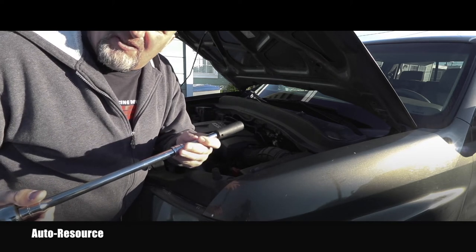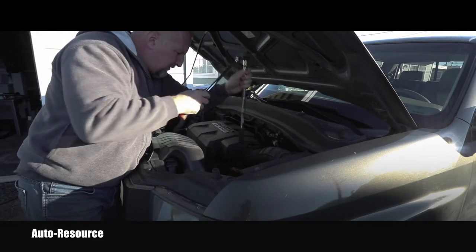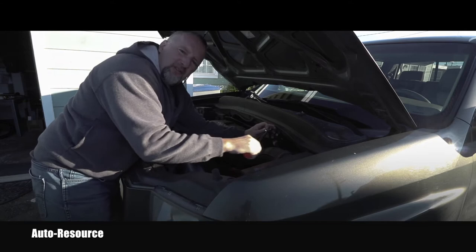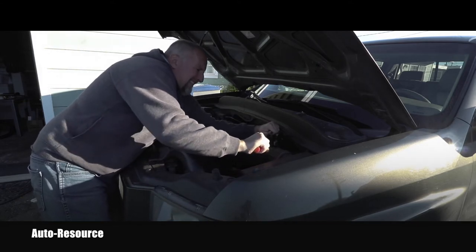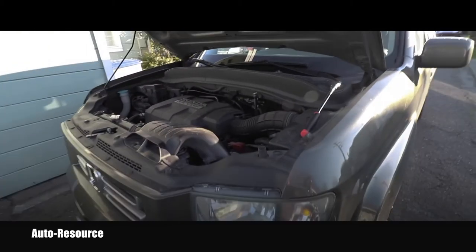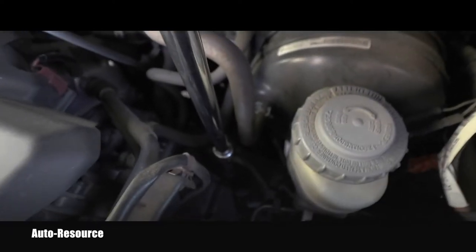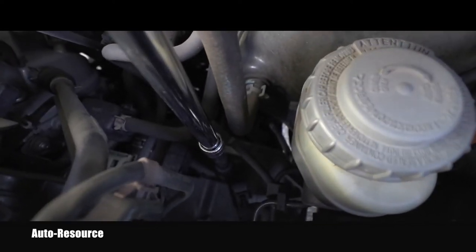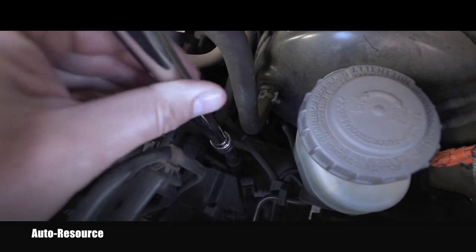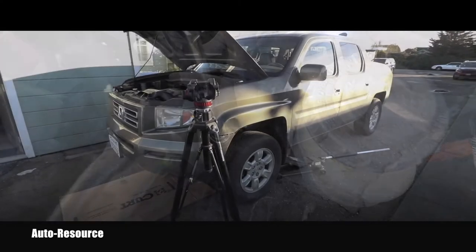I will start this whole procedure by loosening the filler bolt, which is here in the engine bay. I'll put this extension there and show you where it is — let me just crack it open first. It's right here; this is the extension going down there. It was a socket number 17. Now I know I was able to loosen that filler bolt.